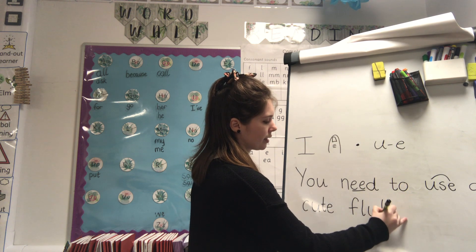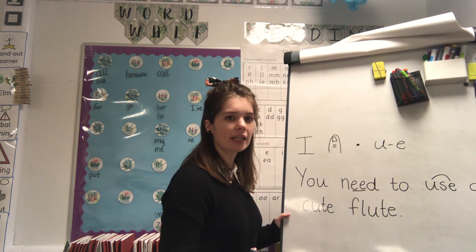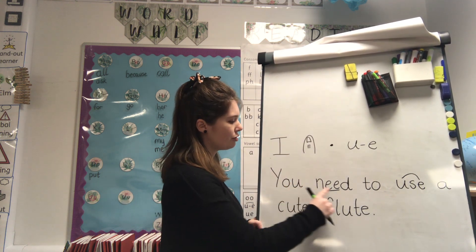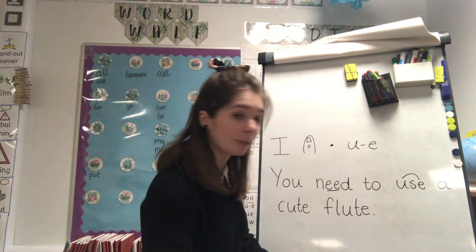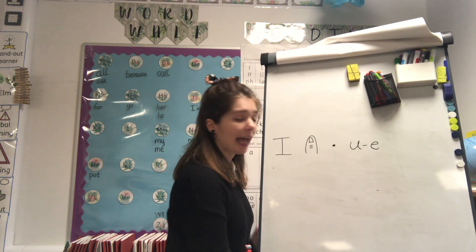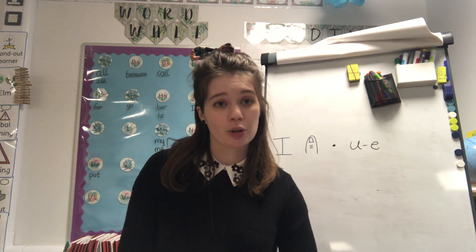I need to add a full stop on the end. Let's read it: 'You need to use a cute flute.' Very good! Take a picture of it. I'm going to rub it out and you are now going to have a go at writing the sentence yourself. Make sure you get a grown-up to check that you got it all right, then take a picture to put onto Class Dojo so that I can check it. I will see you next time!